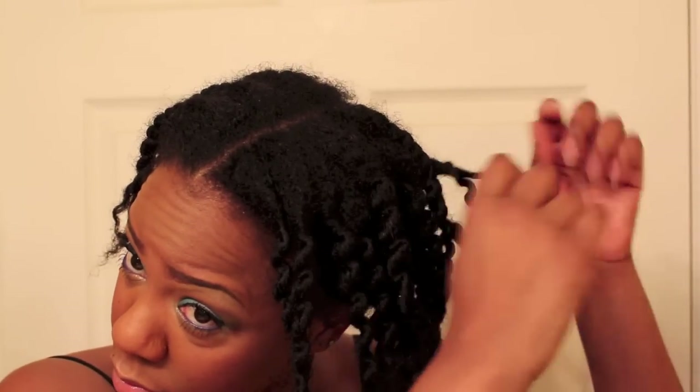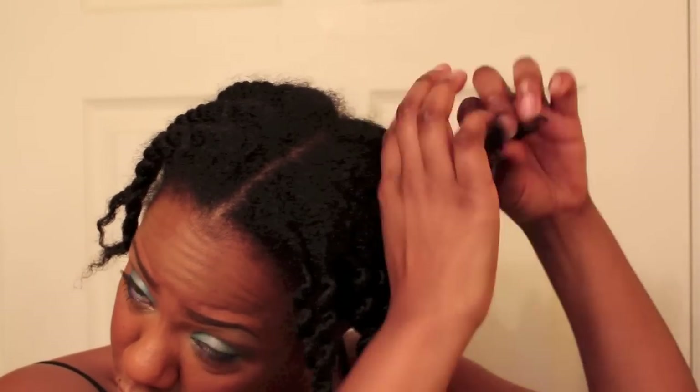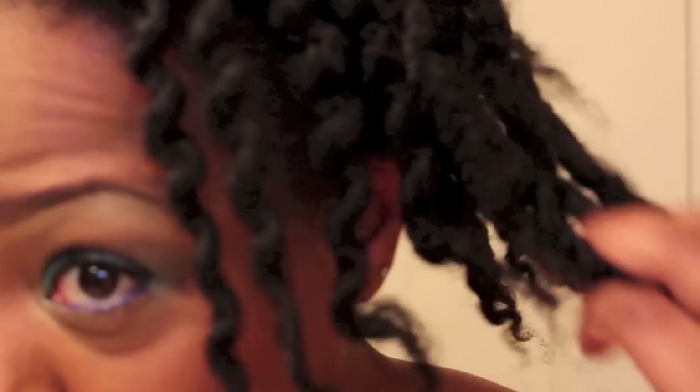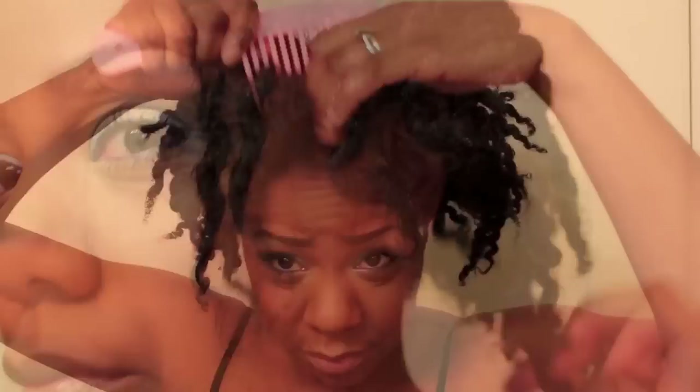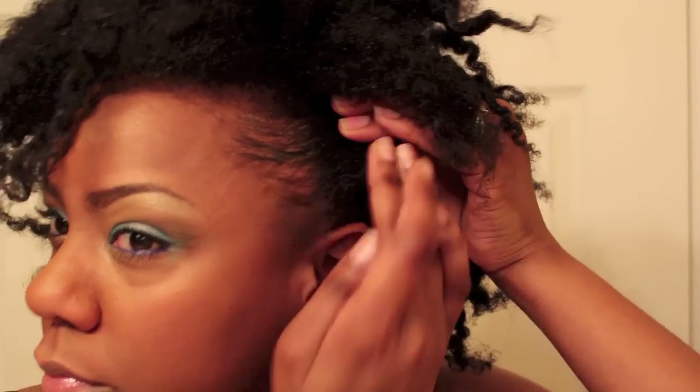So I'm just going to start by separating the twists and then fluffing it out. I couldn't find my pick so I just used a wire tooth comb to lift at the roots, added some edge control to my sides and pinned it up slightly, and that's it.